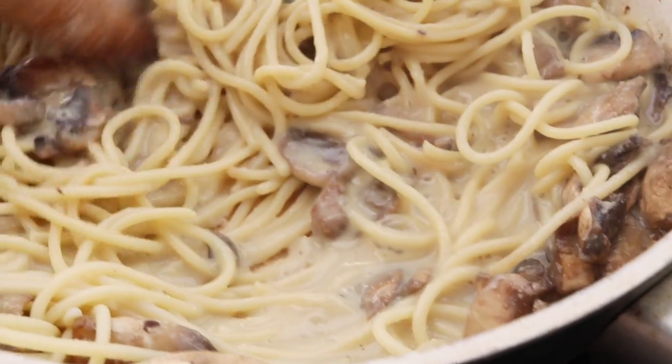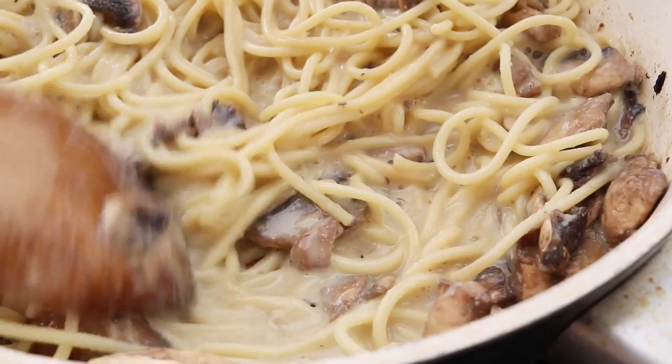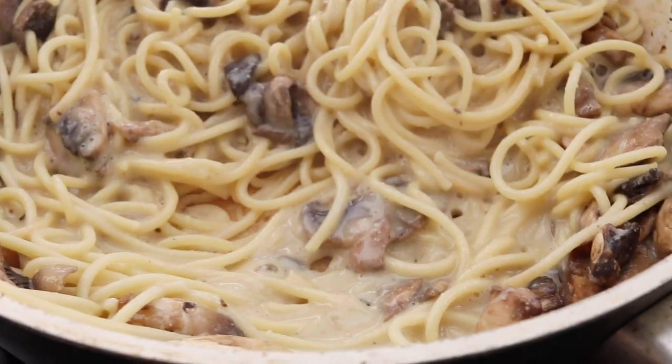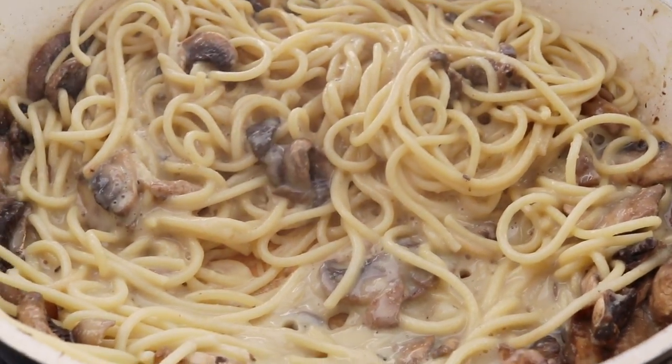I have this super easy recipe for mushroom carbonara. It is so creamy, it is so good. It is filled with mushrooms and you can put it together in minutes. I hope you guys all enjoy.